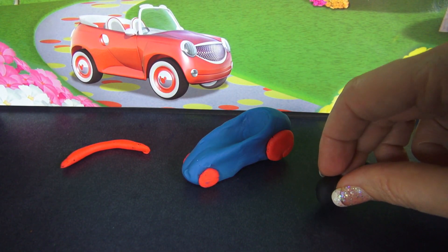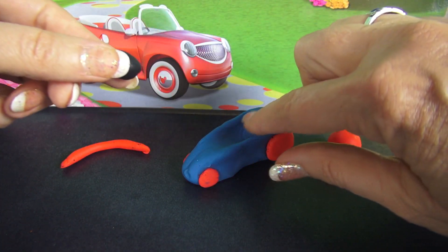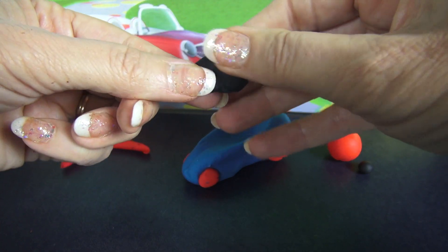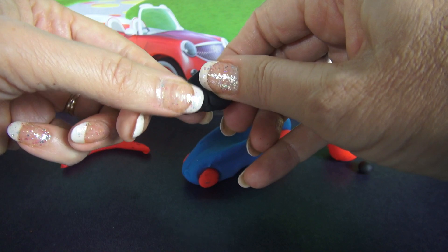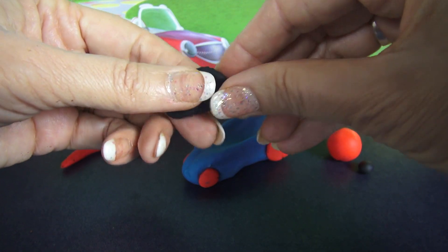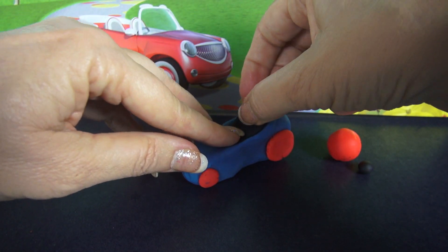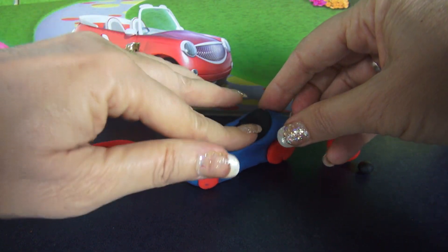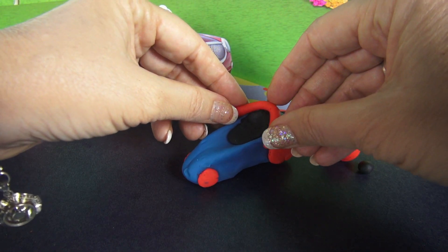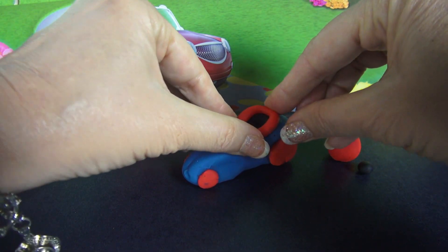I have these pieces of Play-Doh to help take care of the driver's seat and the driver. First we're going to put in the seat — all you do is flatten this piece of black Play-Doh like that, and then place it in where the driver is going to be sitting. The next piece is the roll bar, and that goes up around the head of the driver like that.